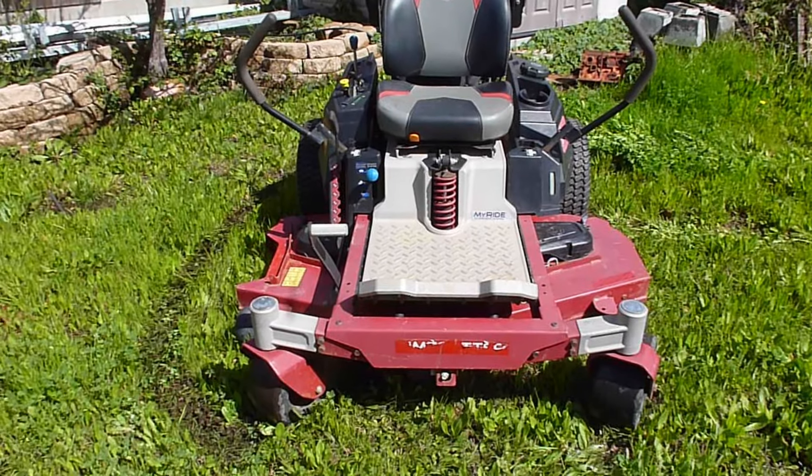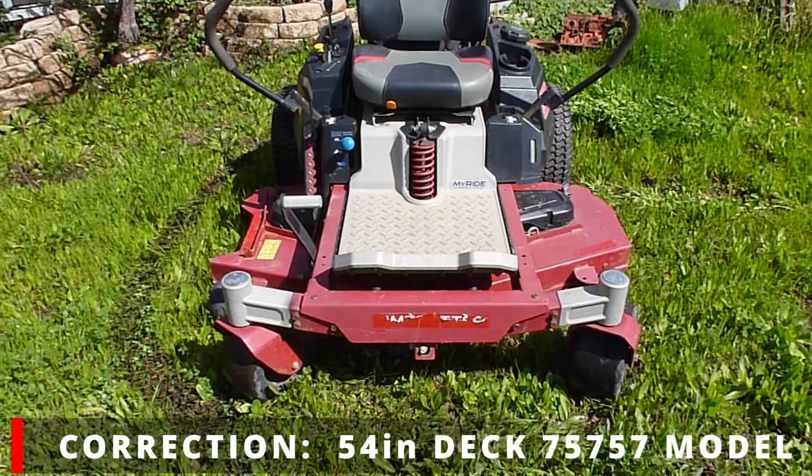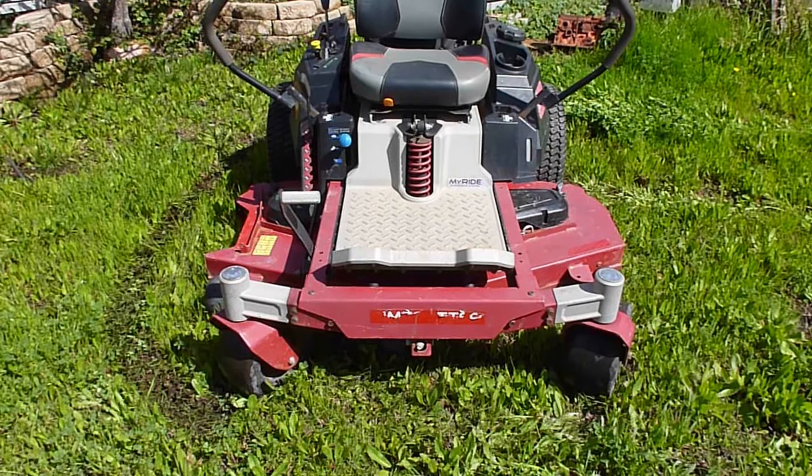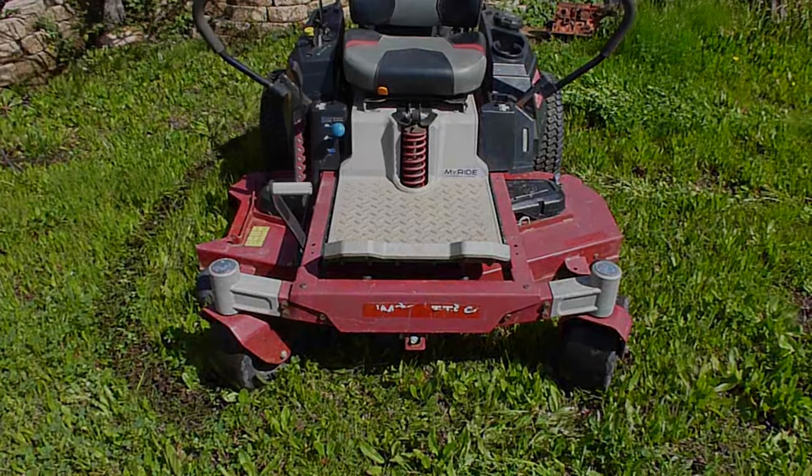Today I'm working on a Toro Recycler. This is the 52-inch Deck Z-Rider Prosumer Homeowner Unit. It has no drive system function. I'll take you through the process of diagnosing it and repairing it.